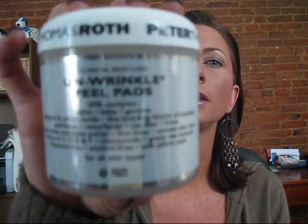Another thing I purchased was the Peter Roth Unwrinkle Peel Pads, which is a 20% complex. They come in these little pre-saturated pads. You can use it day or night, but I'm only using it at night. After washing your skin, you put it on, let it dry for one to three minutes, then splash some water on your face and wash it off. I'm really liking the way my skin looks. It's less expensive than the Patricia Wexler line — that one is 30 days for $60, while this one is 60 days for about $45.